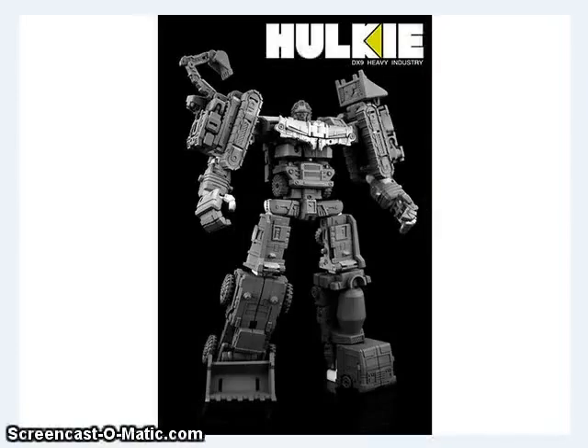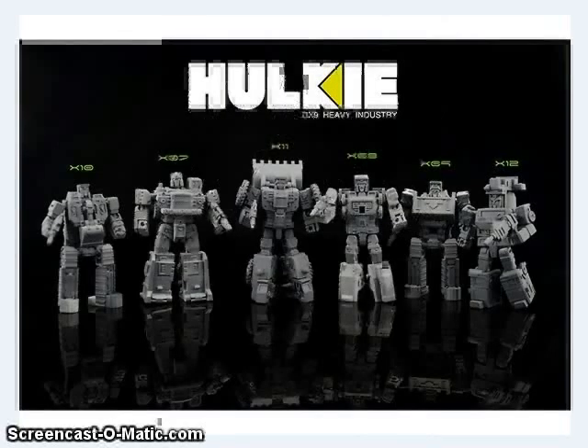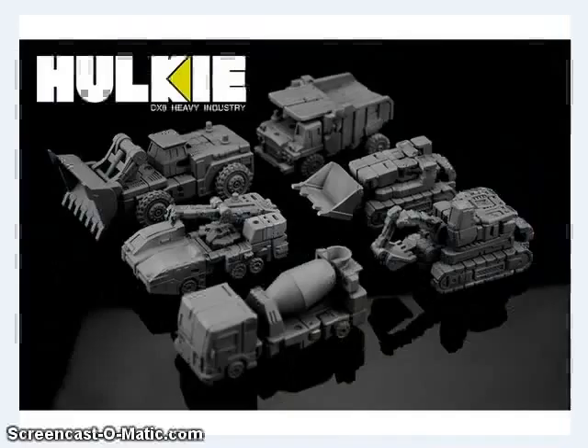DX9 has been showing off the final prototype pieces of their Hulky figure. This is their Legends-class Devastator combiner. We've seen before the upper body parts, but we didn't see the legs of Scrapper and Mixmaster before. Here you can see them all in their robot mode and alternate mode. These guys are about the size of the original G1 Devastator, but done with a little more articulation and modern engineering, which is kind of neat.